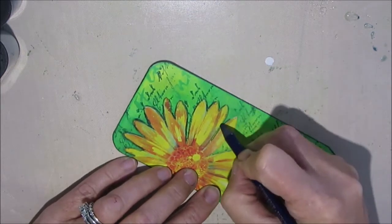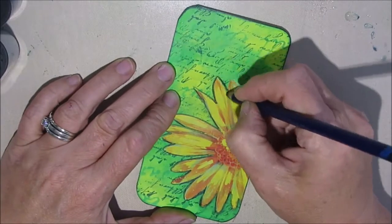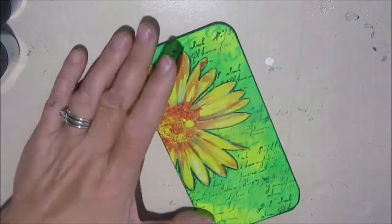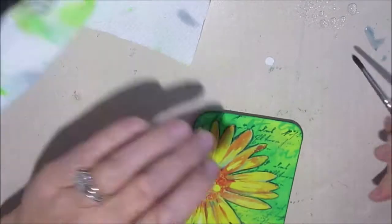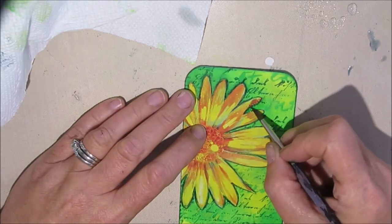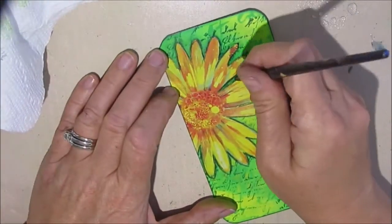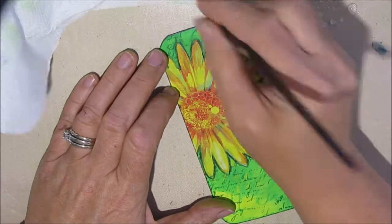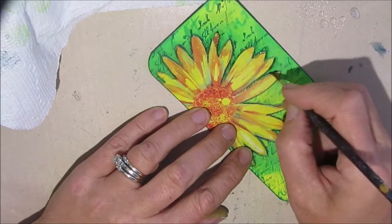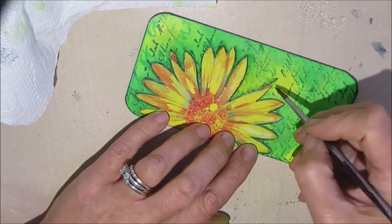After outlining, I take a brush with some water and just activate the Inktense pencil to give some shadow and shading. I decided not to add any color to the actual daisy flower — I really liked how it was and didn't want to make it brighter. It's just a matter of teasing out the color and getting it to spread on the surface to get the look you like. Nobody can really teach that to you — you have to develop your own sense of what you like.